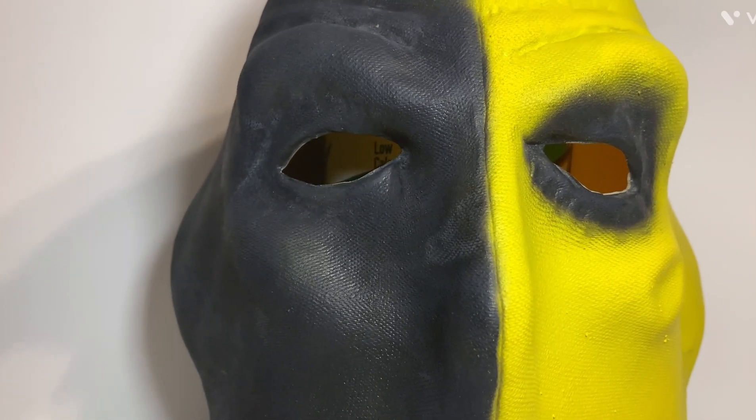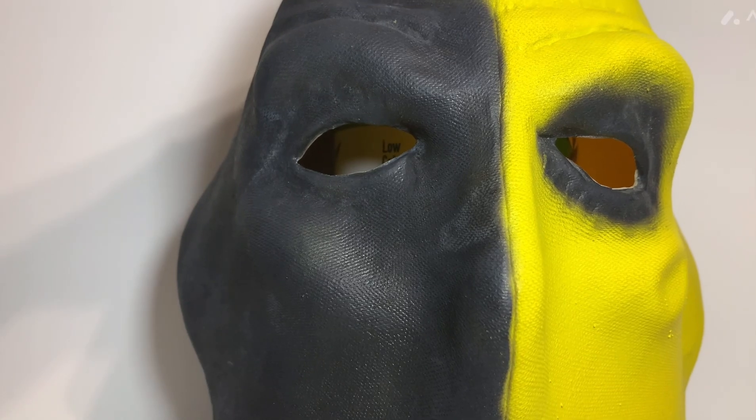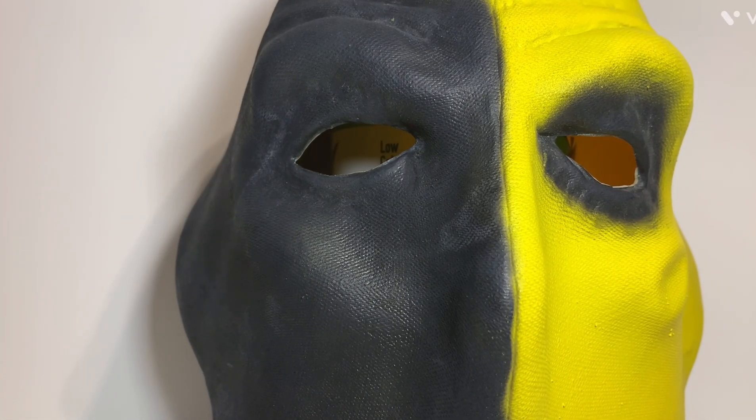As you can see, this is the Deathstroke mask from the Arrow series. It's based on the TV show, so it's got the two eye holes instead of just the one.